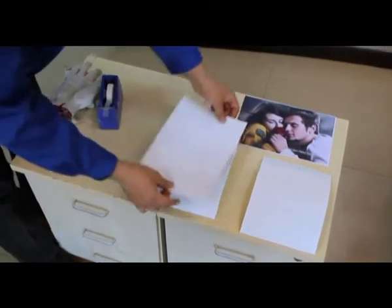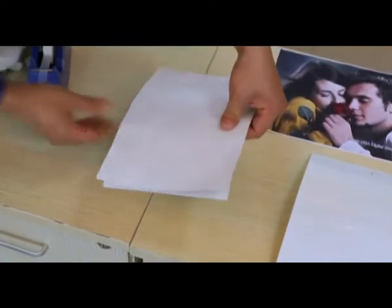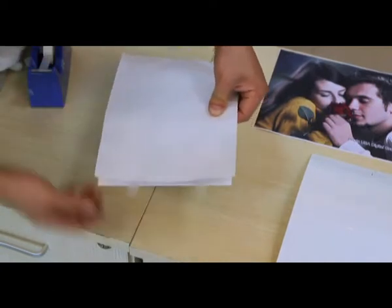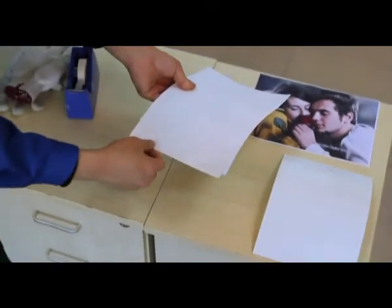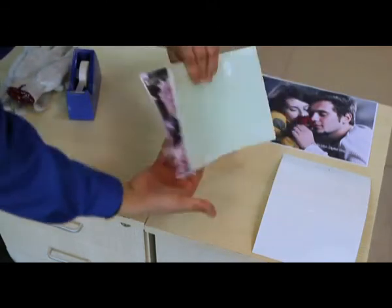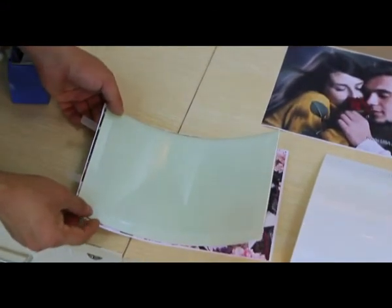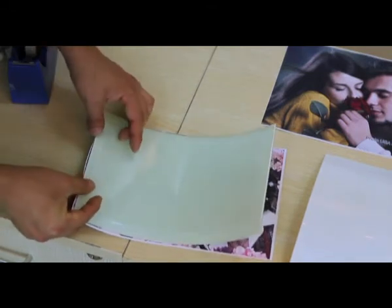Put the printed picture over the glass first, then put tape on both sides of the paper. Turn it over. Align your picture, then apply the tape.